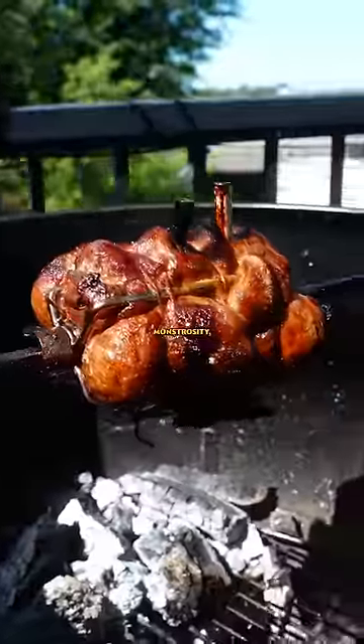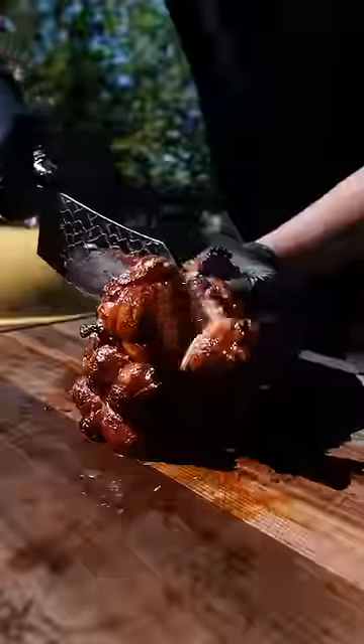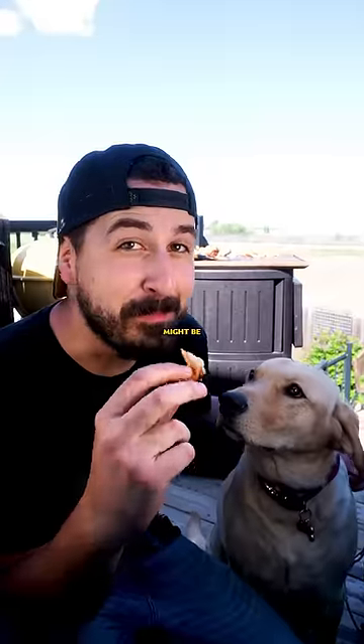It may look like an absolute monstrosity, but it's what's on the inside that counts. Rotisserie chicken might be the best.